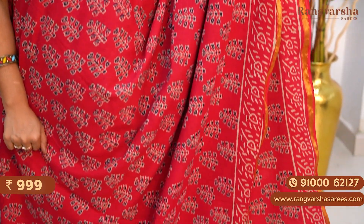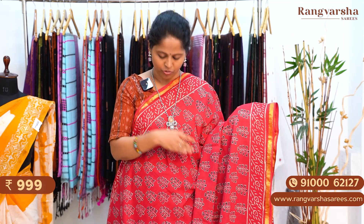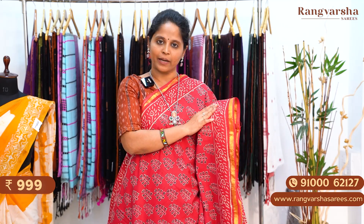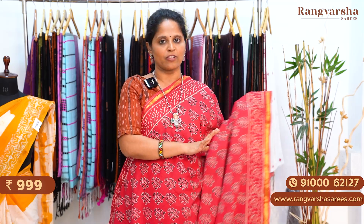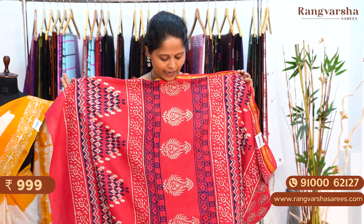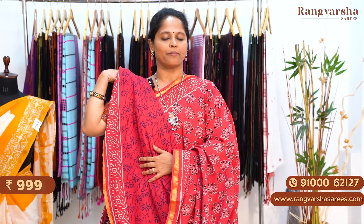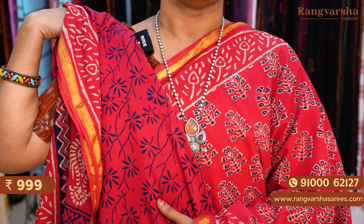A red color mulmul cotton saree. We have beige with navy blue color printed body — very bright colors. For this saree we have a complete beige color printed borders and a 1 inch gold zari weave border. The pallu is a complete printed pallu with beige color and navy blue color. The saree has a navy blue printed blouse. This saree is priced at 999 plus shipping.